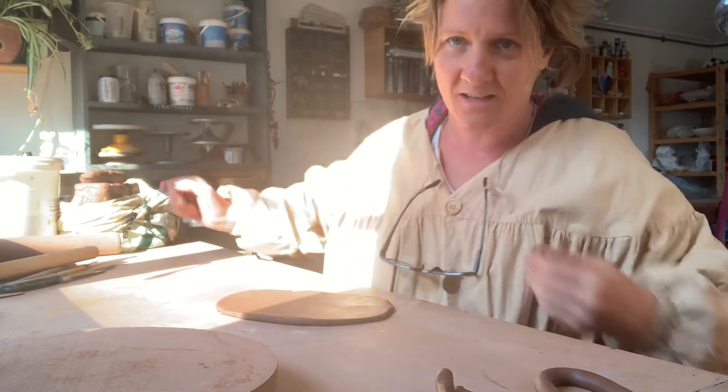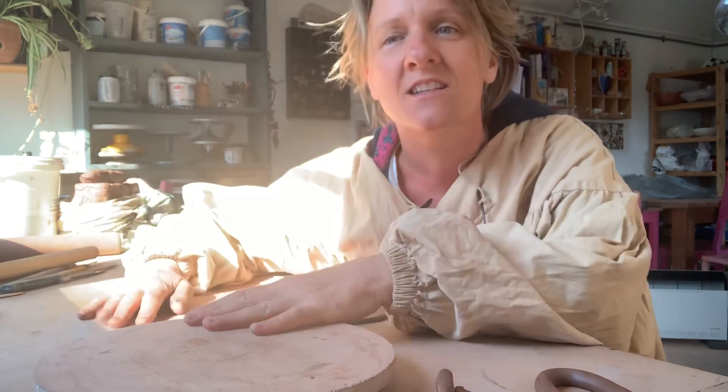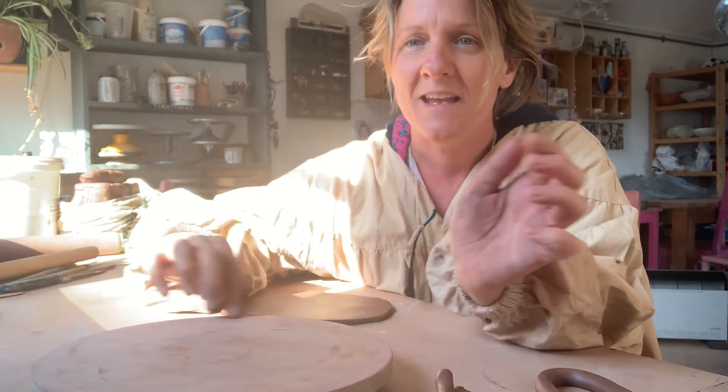After all being locked down for so long — I just want to show you something before I start showing you how to do the coiling. Some of you might like to know how to make a turntable.